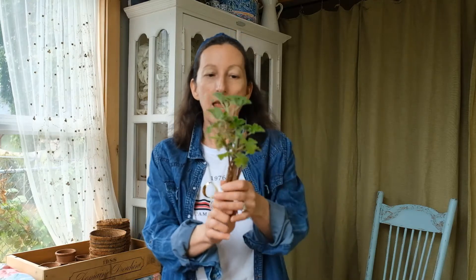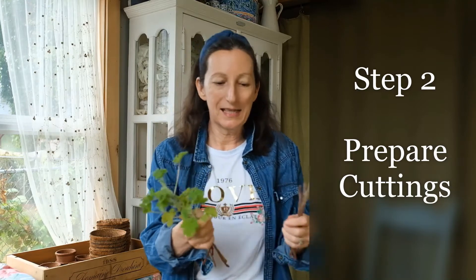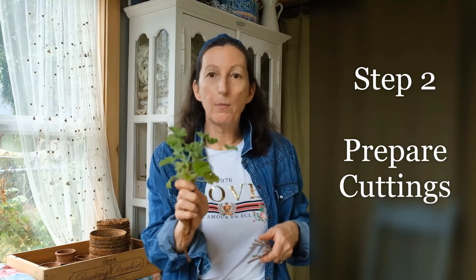Yesterday I cut the geranium back to about six inches long on each of the stems, and I sorted them by those that have leaves and those that don't. Those that don't, I will probably just stick in the soil and see if they sprout roots and leaves. The ones with the leaves on them will definitely get the most of my attention.